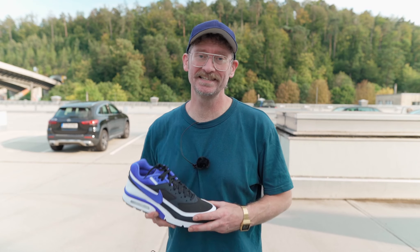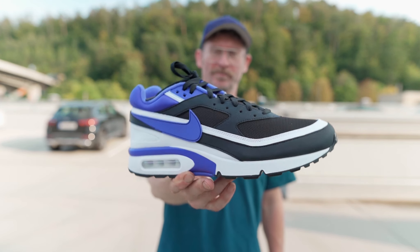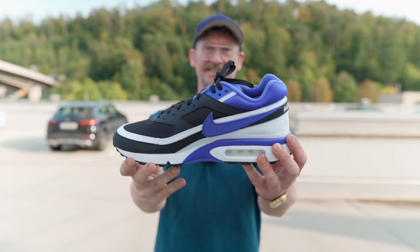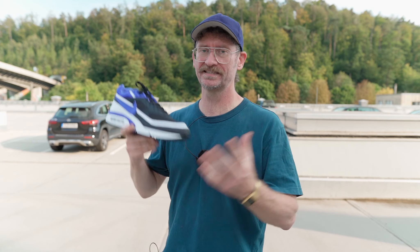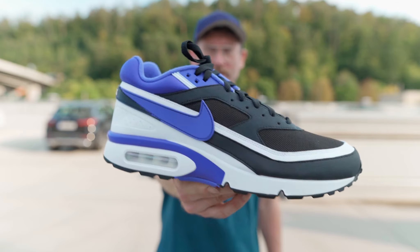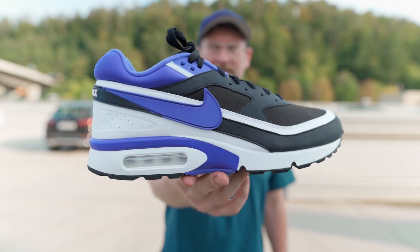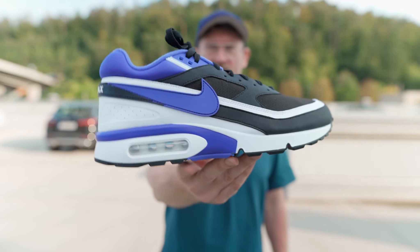So here it is, the Nike AMXBW in the OG colorway Persian Violet. Last time this released was in 2016; it originally released in 1991. It's also known as the MX4 because this is the successor to the MX90, which is supposed to be the MX3. The BW refers to Big Window, because even in the advertising Nike proclaimed this has the biggest air bubble ever — even bigger than on the MX90.